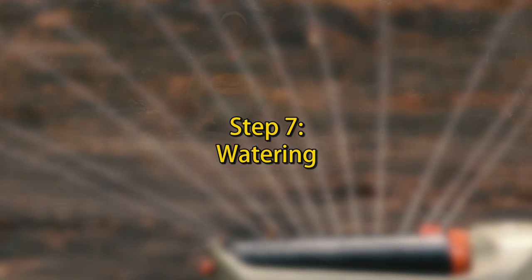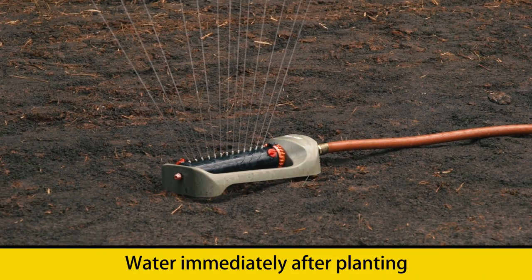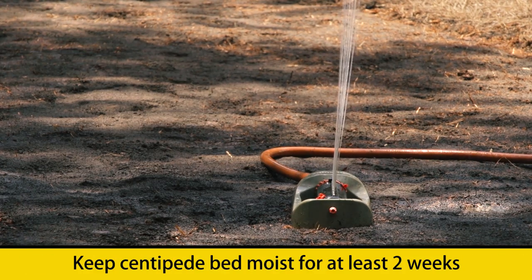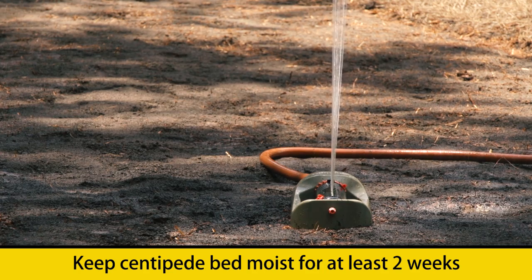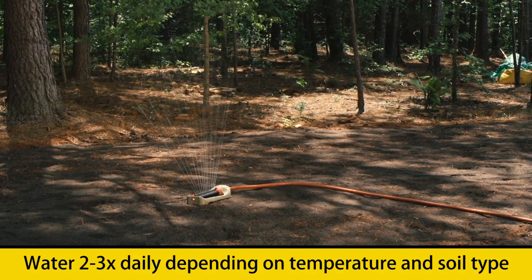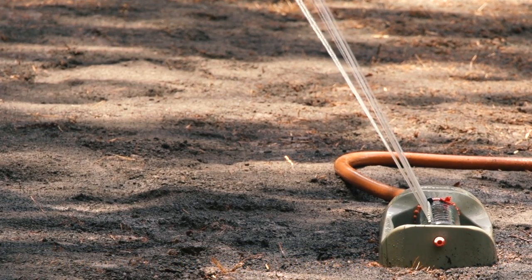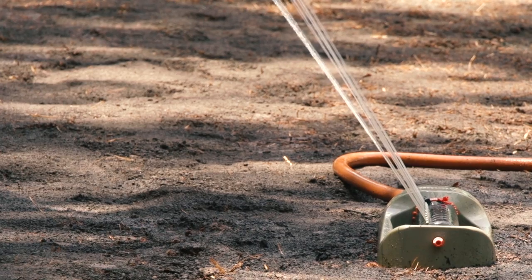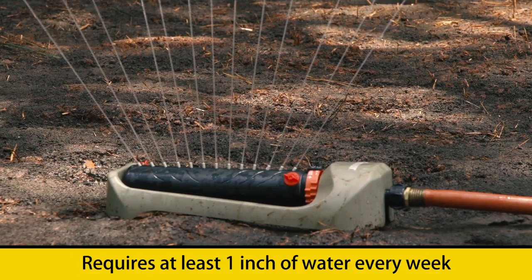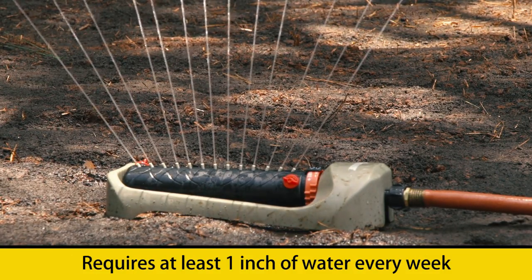Last but certainly not least is watering in your newly planted Tiff Blair centipede seed. You want to make sure that you water immediately after planting and then keep the seed bed moist for at least two weeks. Doing so may mean watering at least two or three times daily, depending on the temperatures and the soil type at your specific location. After a few weeks, the seed will actually germinate, and once they do, you can gradually back off your watering cycle. But remember, for a lawn to develop into a healthy situation, it's going to require at least one inch of water per week.